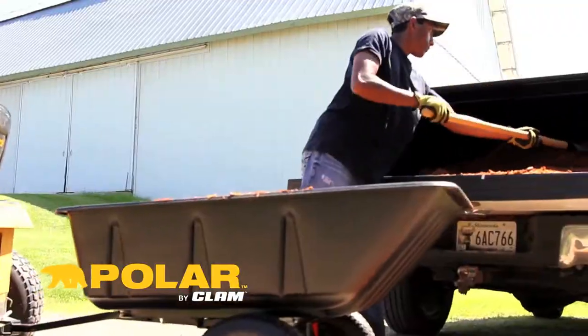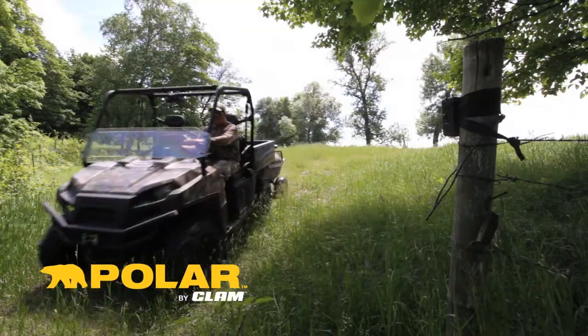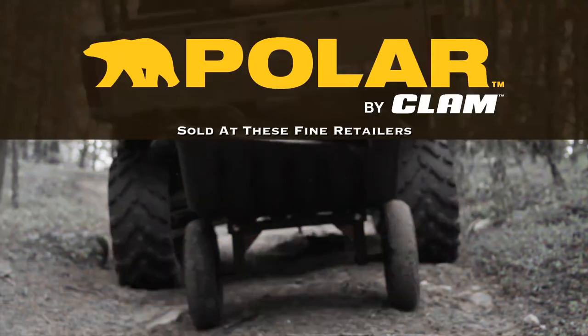Polar trailers aren't just for projects around the house or farm — they also work great for hauling deer stands, food plot seed, or the trophy of a lifetime.